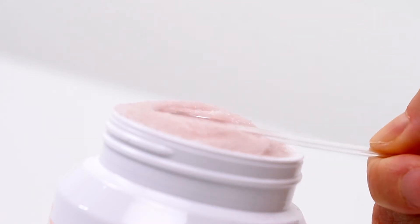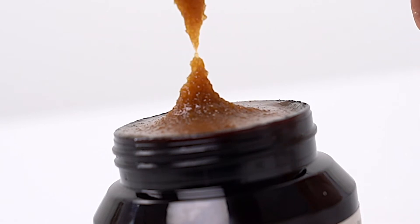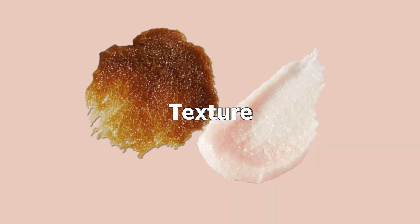So they are both scrub exfoliators — they do have their similarities but also differences. The Youthful Glow one is a little bit more gentle than the Black Sugar one. Both can be used as a wash-off mask, but the Black Sugar one you do have to melt it down in your hands. The Youthful Glow is recommended for the face and lips, while the Black Sugar is recommended for face and body.